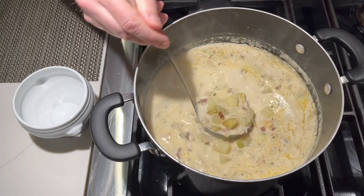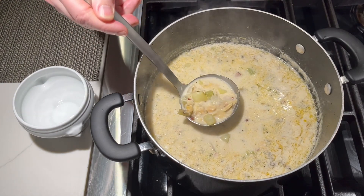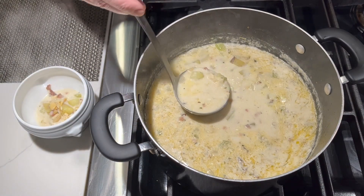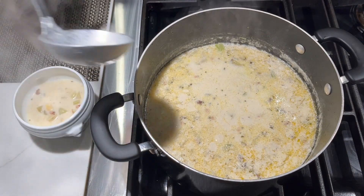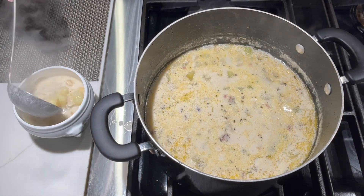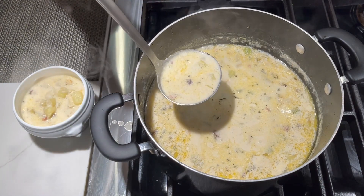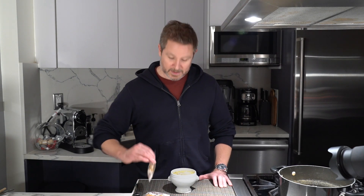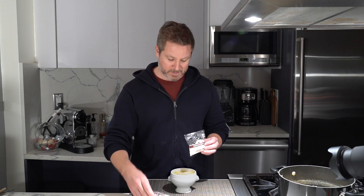Now just grab a ladle and your favorite bowl. Give it a little stir — make sure you get some of those clams and that bacon, the potatoes, the onion, the celery, as well as some of that piping hot broth. This is my favorite chowder. This is New England clam chowder, and on a cold night it really just doesn't get any better than this. No self-respecting clam chowder can be served without a couple of packets of oyster crackers — you have to have these, this is mandatory. If you go to Boston, this is what you're going to find.